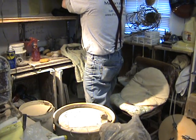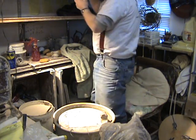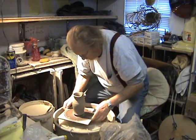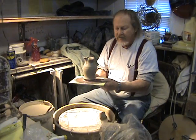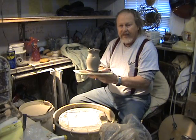Let me get it down here. Here's a little picture we were working on yesterday. It's a small picture, and what we're going to do is we're going to pull a handle for this picture today.